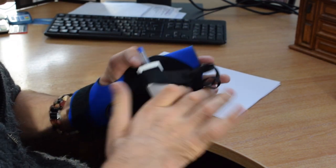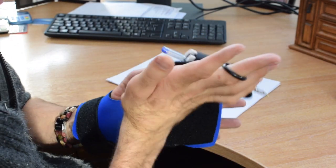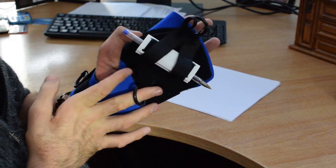Then you can position this at any angle to be able to help you by just putting it on the right way. So I'm going to use it to hold this pen.